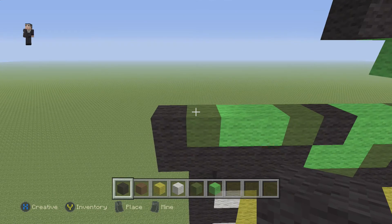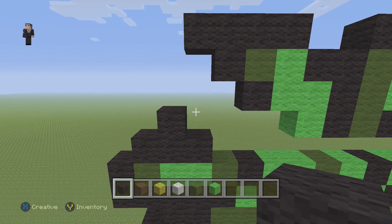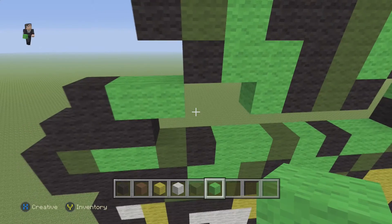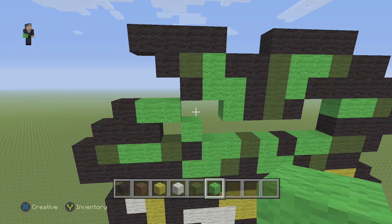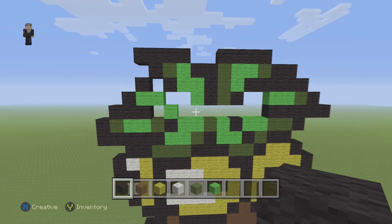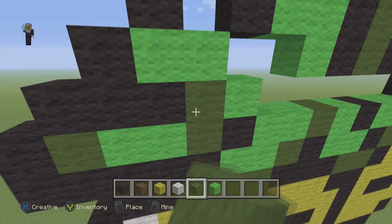Going over here, place one, two, three - then up. Grab our lime wool and place two blocks, and a lime wool on top of this black. Place one black wool here. The outline is now finished for this palm tree - all that we have left to do is grab our green wool and fill in the empty blocks.